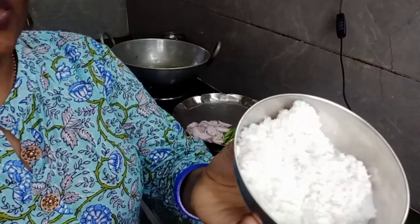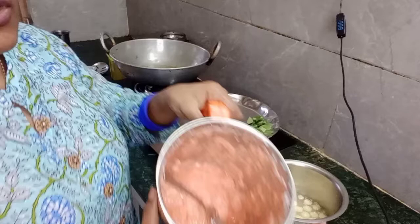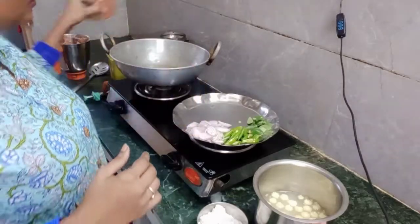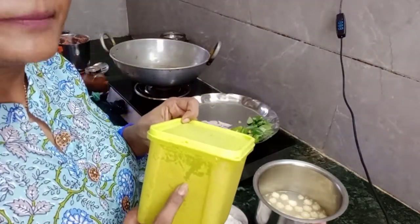Coconut paste, onion tomato paste, garam masala powder, ginger garlic paste.